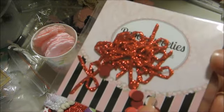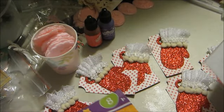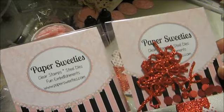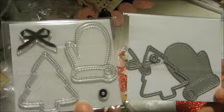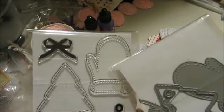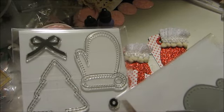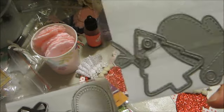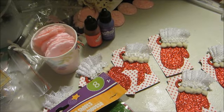With this die I was also able to cut a bunch of little bows which are on the back side. Here's the little mitten — I just got this in the mail from Paper Sweeties, this is their bundle. It comes with the acrylic stamp, the little hole punch, the mitten, the tree, and the bow, along with the matching dies.